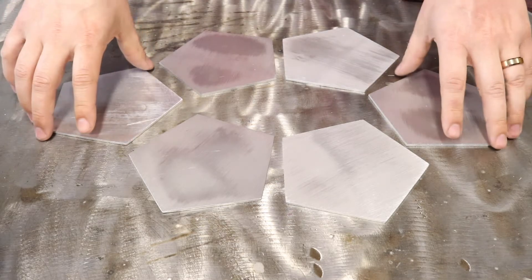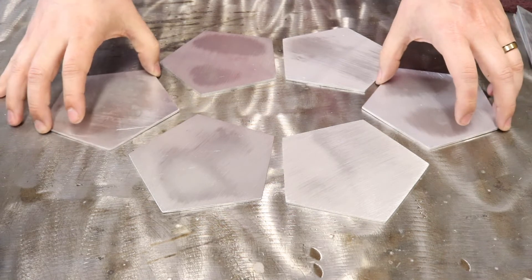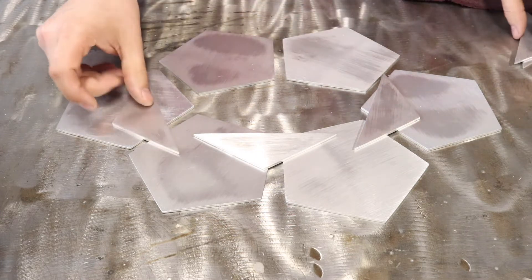So we'll open up your kit and you'll notice you have these pentagons — you are going to have six of these. You're also going to have triangles, and you're going to have five of the triangles in your kit.